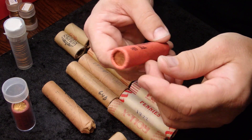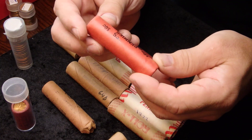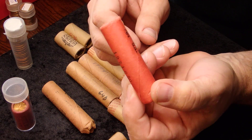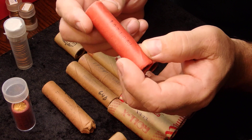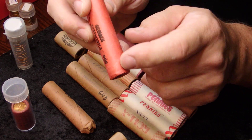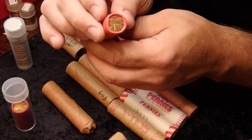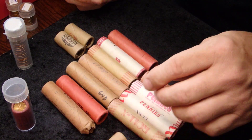This roll is what we'd call 'old wrapped.' I can place it somewhere in the mid to late 70s, even though it's a 1971-P. I'm guessing it's probably not originally wrapped from 1971 because the wrapper is really nice and clean, the ends of the roll are very clean, and the coins themselves are spotless — which is a long time for a roll to sit without any discoloration.